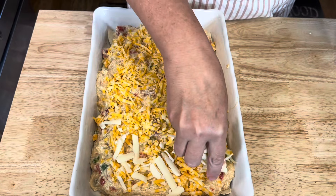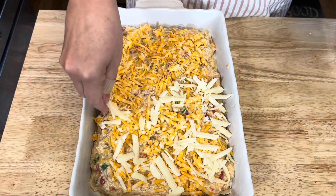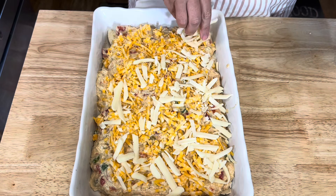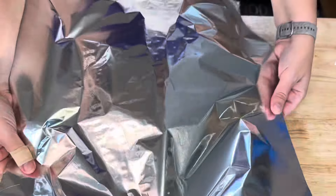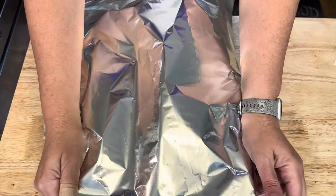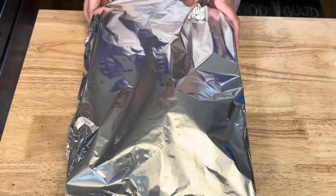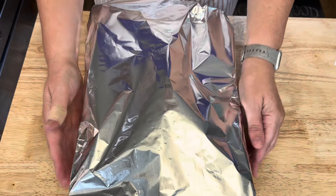I'm not satisfied with the amount of cheese, so I'm going to add a little bit of mild cheddar on top as well. I'm going to cover this and bake it in a 350-degree oven for about 30 to 40 minutes.